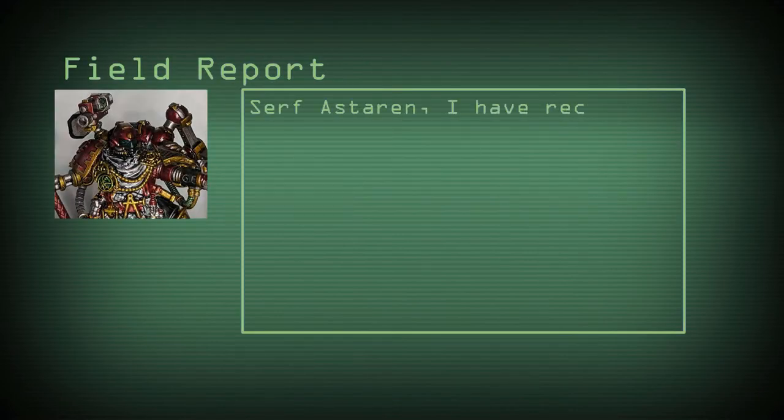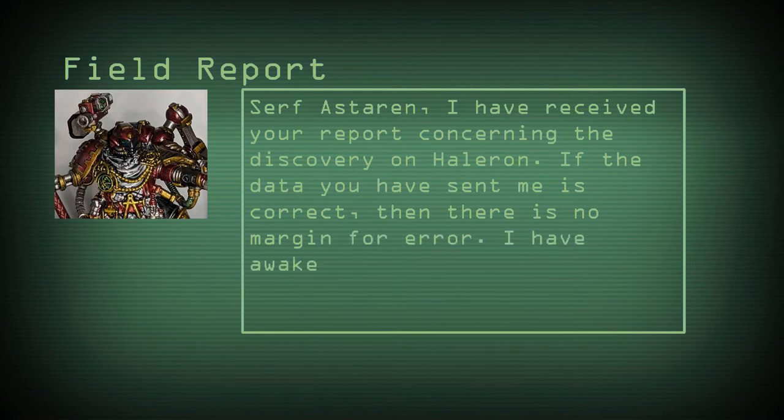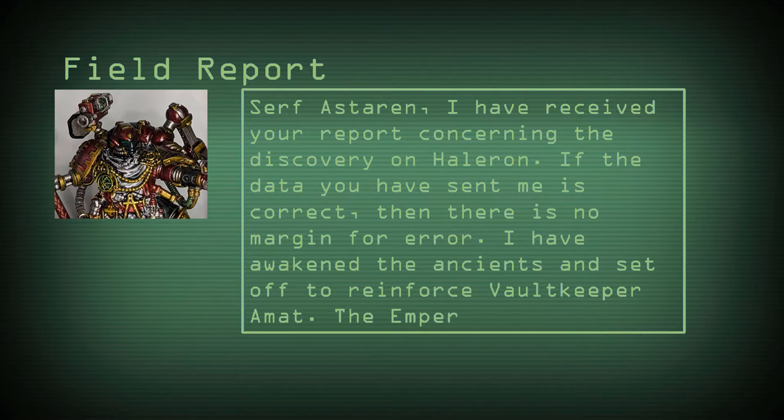Surfer Starren, I have received your report concerning the discovery on Halora. If the data you have sent me is correct, then there is no margin for error. I have awakened the Ancients and set off to reinforce Vaultkeeper Amat. The Emperor protect you.